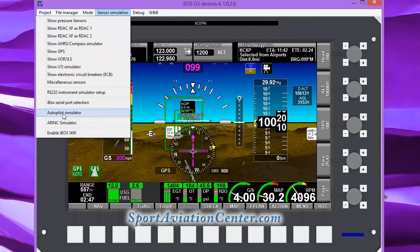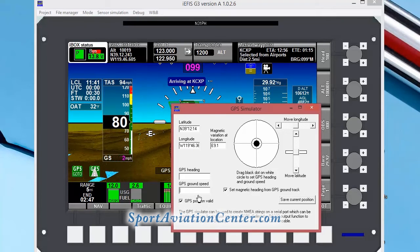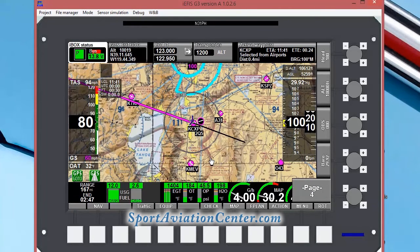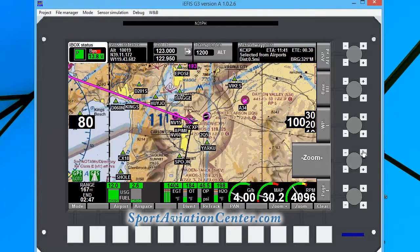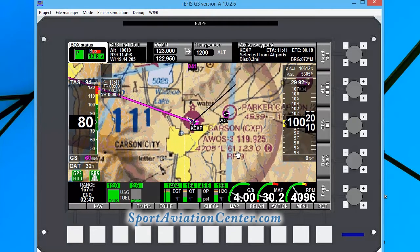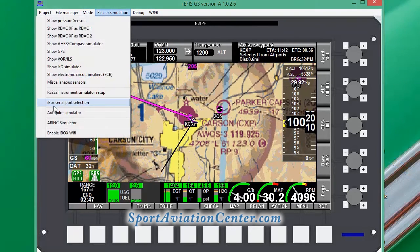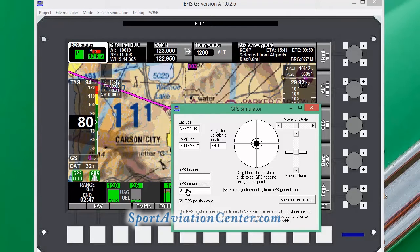As we get closer to our airport, we're going to go into our GPS and slow our speed down to basically our approach speed — down to say 60. We can see how we're doing; we're getting pretty close to our airport. Now notice when we get to our airport, since we're on autopilot, we're essentially circling because we're at our waypoint. So we're going to bring our ground speed down to zero. Now we've essentially just stopped at our airport.